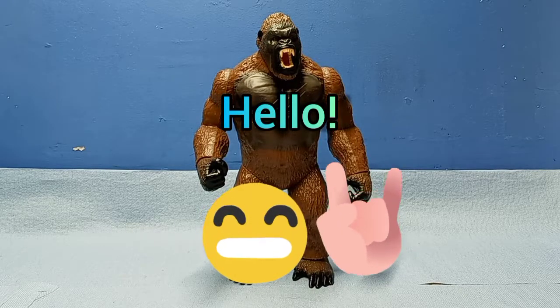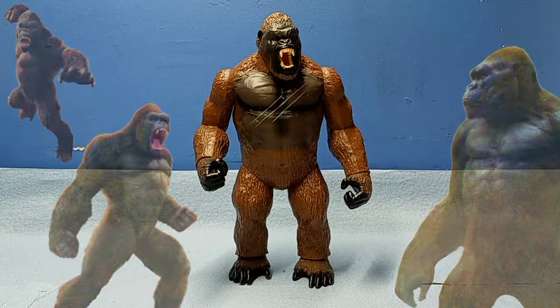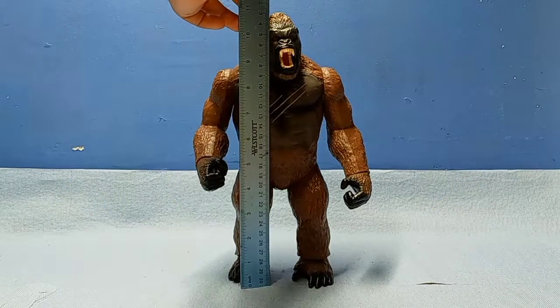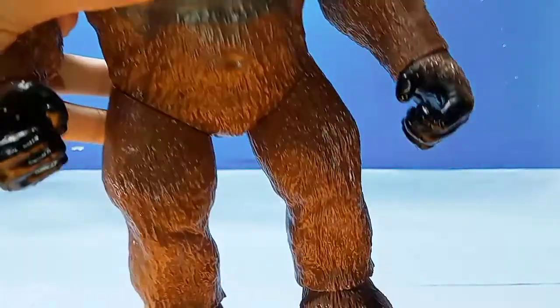Hello everyone, welcome back to another video. I'm going to review the 2017 11-inch Playmates Kong figure. He is about 11 inches and fits well with my 12-inch Godzilla. I'd say the sculpt is really good.